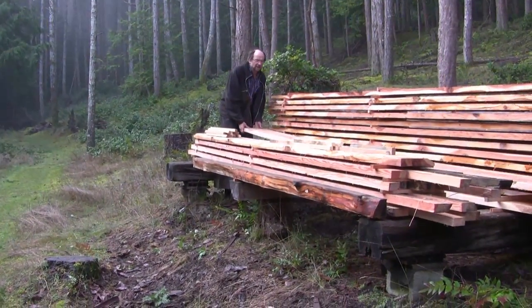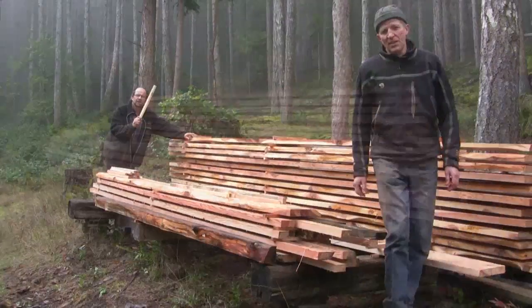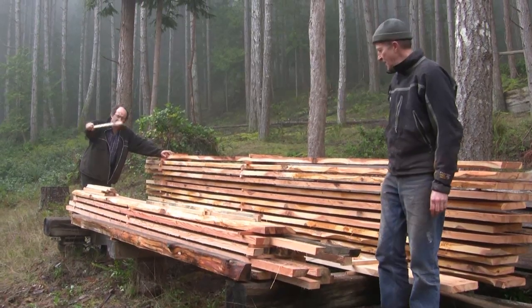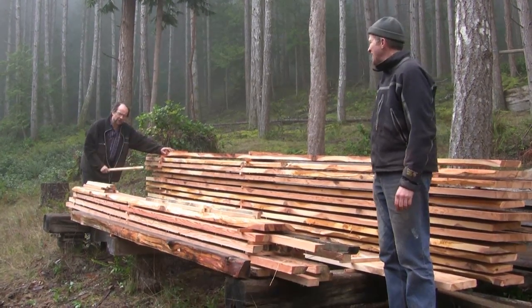Western red cedar. The stickers for the next plank are in place now. This is a sticker — a bit of air circulation between planks.